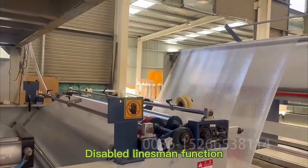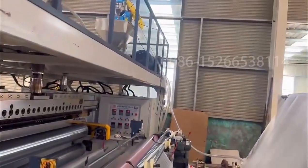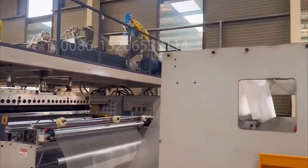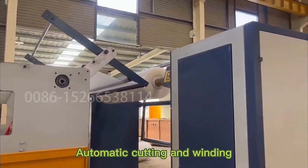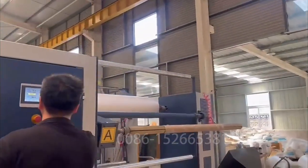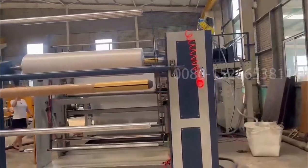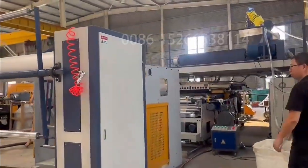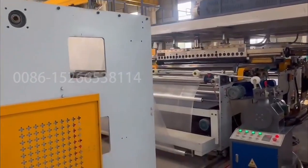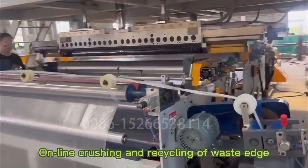Disable lines malfunction. Automatic cutting and winding. I'm going to show you what I'm doing — I clean off the waist edge.